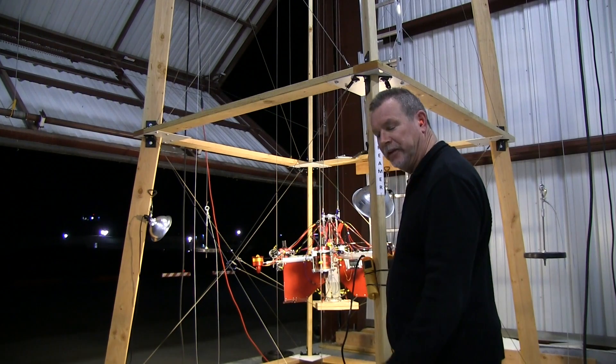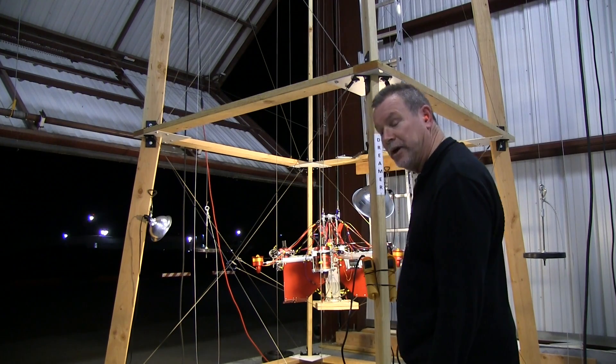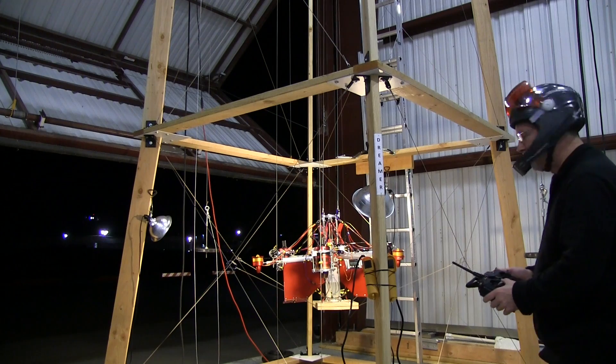The fans throttle up and that tells the jet turbines to fire up. About two minutes later they're warmed up and we're ready to go — so you've got the electric fans running.